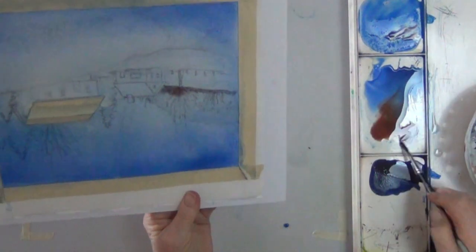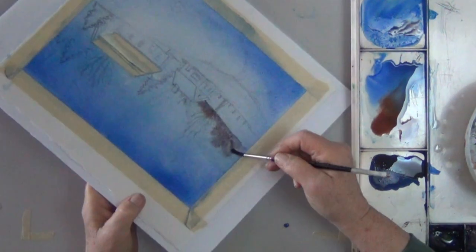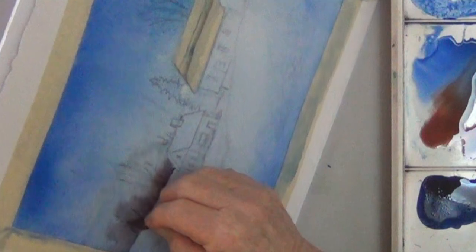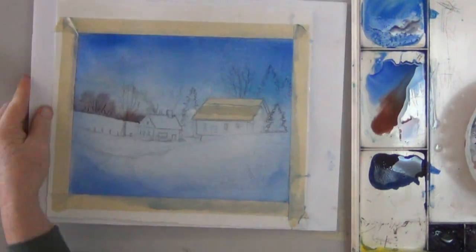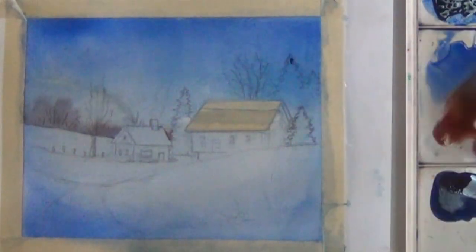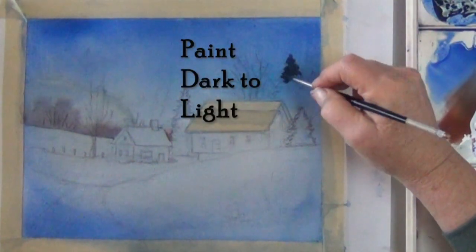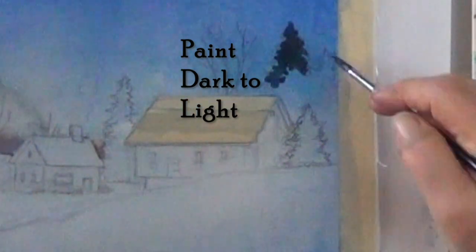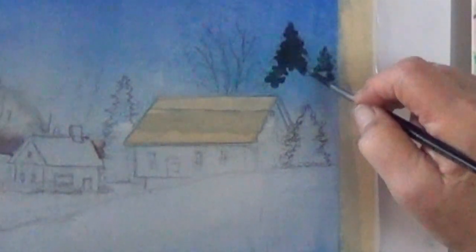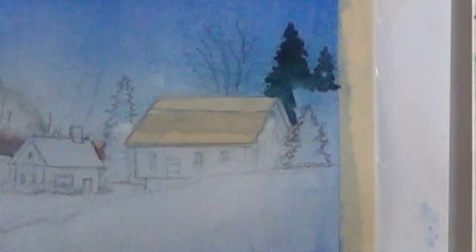Now that I've got them grown as high as I want, I'm holding the bottom down so that the darkest area will be near the base. Now I'm taking the razor blade and I'm scratching in some distant trees while the little wash here is still wet. So I mix up a dark green, then I rinse some of the color out of my brush and pick up a little bit of the light cobalt blue. That way I'm going to have a green that's farther away and lighter in value.